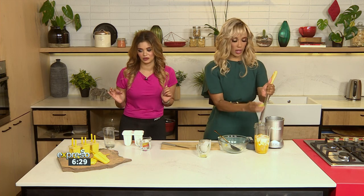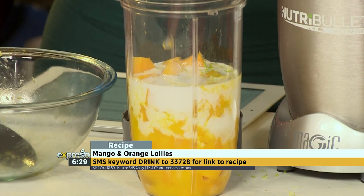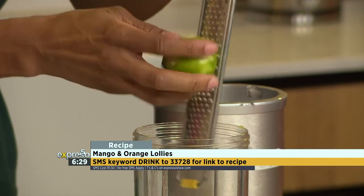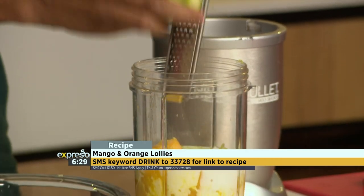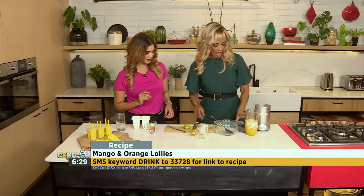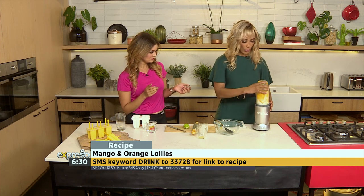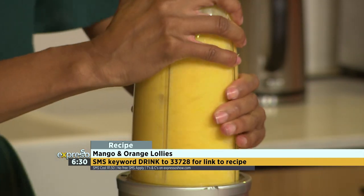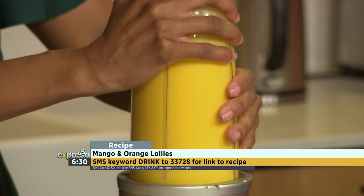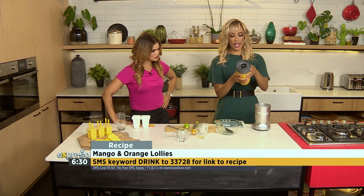Our keyword for you this morning is 'drink.' If you'd love to have this recipe sent directly to your phone, the keyword is 'drink' to 33728. Don't you just love lime? I love the flavor combination we've got here — mango is still top of the list. I'm adding a lot of lime because I love limes. And that's it, you just blast it up. We've got some water because if it is too thick, we'll just add some water to make it less thick. But that looks very good.